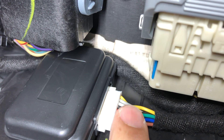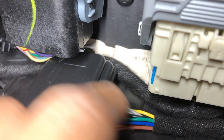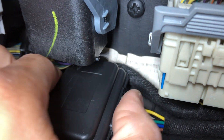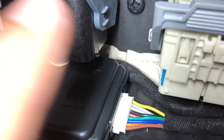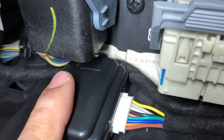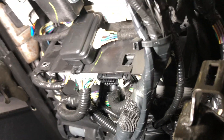Blue and green are lock and unlock. Red and black are constant power. The yellow one is ACC power — so when the car starts, it detects power and keeps the module up so it doesn't fold the mirrors with lock and unlock. That's it.